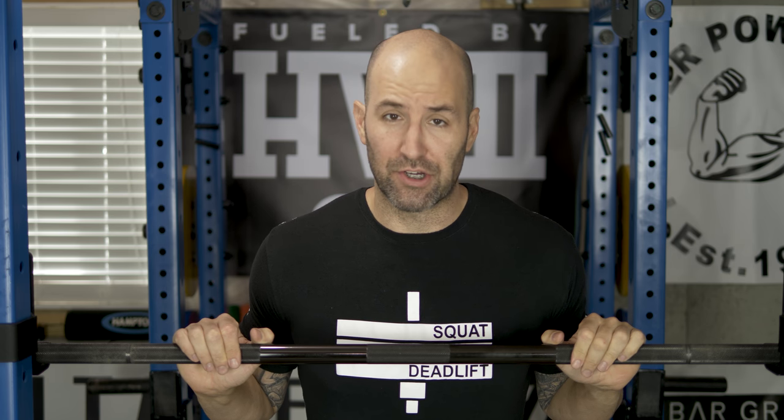Hey, what's up everybody, welcome back, Brandon again. Today I want to talk about my favorite powerlifting shoe of all time, the Reebok CrossFit Lite TR, aka the Power Shoe.